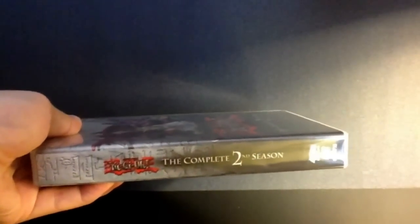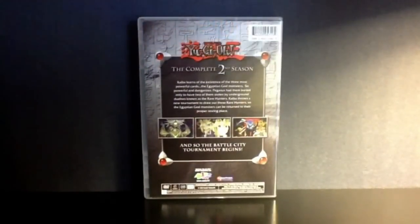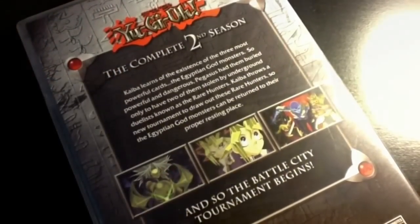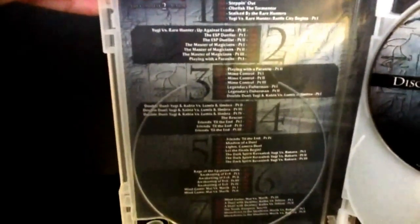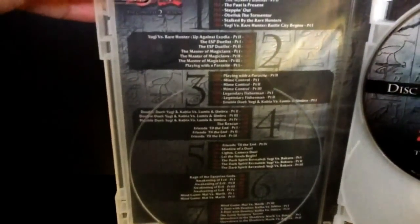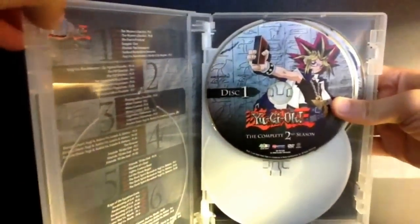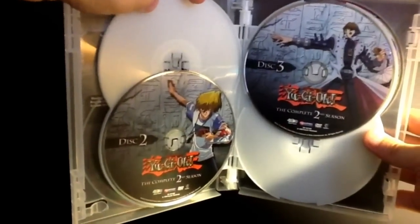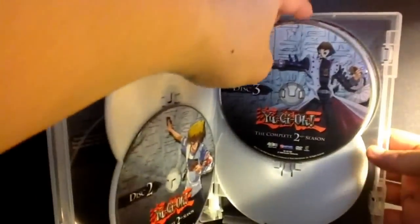Here I also have Season 2 — this is the complete season set. I was originally not planning on buying any more Yu-Gi-Oh! because Season 1 already took up a lot of space. But since I bought the box set and sold the original individual volumes, I decided to pick up Season 2 as well, since it doesn't take up that much space. This one comes in 6 discs I believe, and that's all the episode listing there. It's a different type of packaging compared to the first one and I'm not sure why they did that, but I'm not complaining.